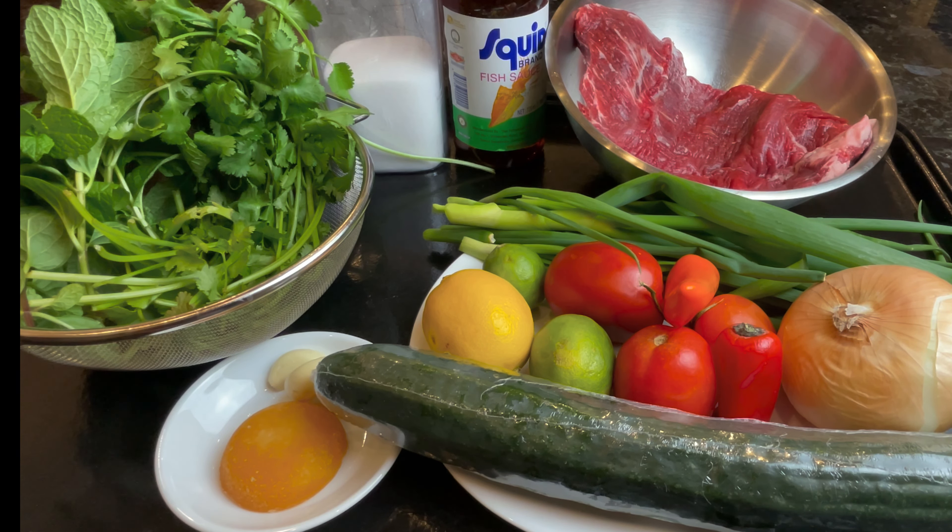These are the ingredients we will need for our steak salad tonight. I'm using beef flank steak and it's a little bit less than two pounds. This recipe you can do a little bit under up to two pounds.